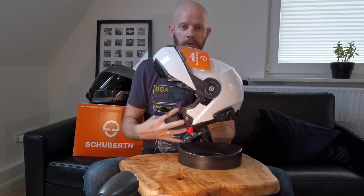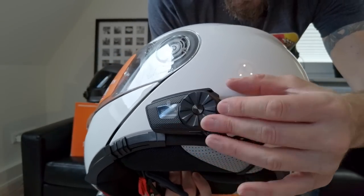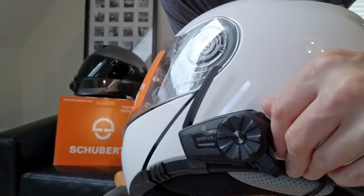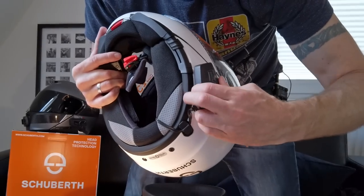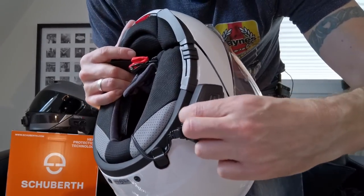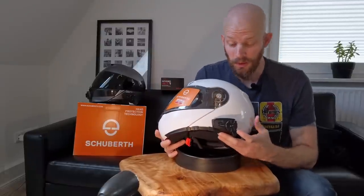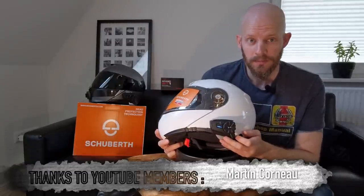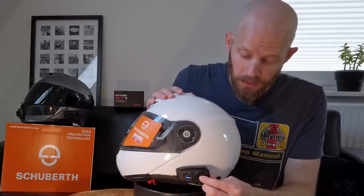That is the Senna Spyder ST1 fitted expertly — of course — to the Schubert C3 Pro. It's a pretty tidy small unit: standard Senna jog dial, push button, phone button at the back, the little flip-up antenna for mesh communication, and the USB charging port at the bottom with a rubber bung door — a lot easier than the one on the Cardo PackTalk Slim. Just as a quick test, I turn it on — push the jog dial in with the phone button at the back and it immediately goes into phone pairing mode, which I'll sort later.